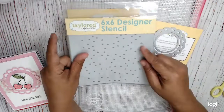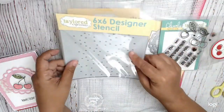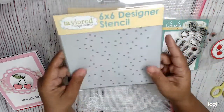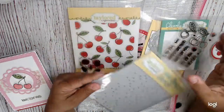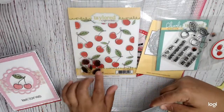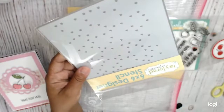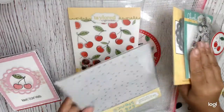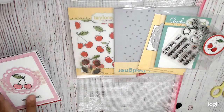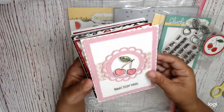This stencil fits — if you maneuver it — over this stamp set once it's stamped. You can maneuver this little heart stencil so the hearts go all around the cherries and on top of them, and then you can stencil that or use some paste, which I didn't use this time. So these are the cards that I made just with these products.